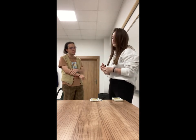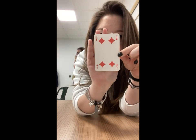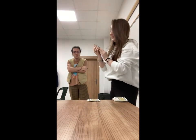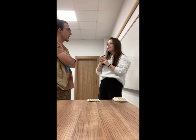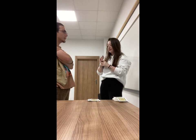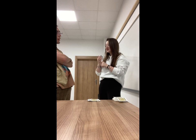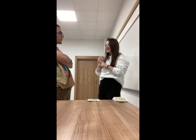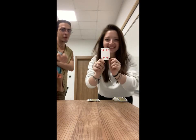I want you to look at your card and show the camera — do not show me. Okay, so I'm trying to guess your card. Does your card have the color red? Yeah. Is the number four? Yeah, that's right. So is your card the four of diamonds? Can you show the camera?